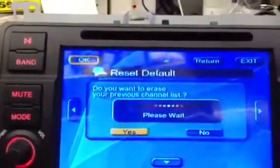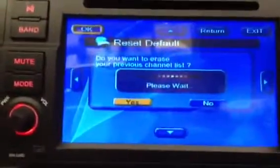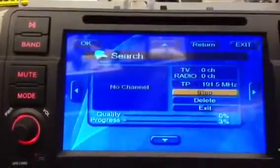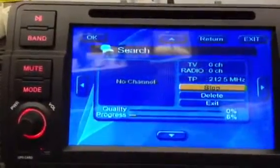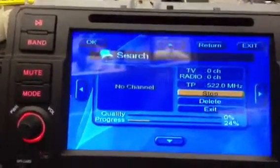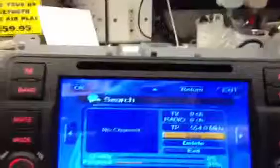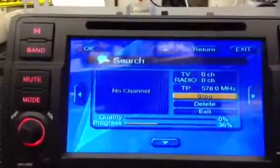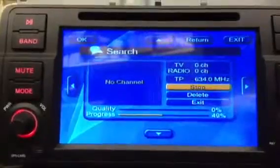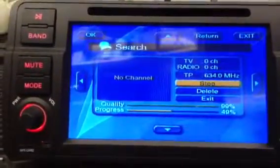Now it'll start tuning. Off it goes — you'll just have to wait for this, it can take a few minutes. The progress bar has to go all the way to 100%. Then it should find the channels. Once that's done, you'll be able to watch the TV. Hopefully it'll find some TV channels for us in a minute.